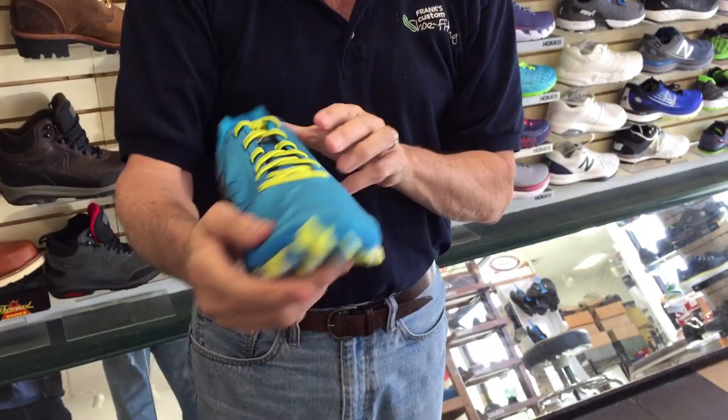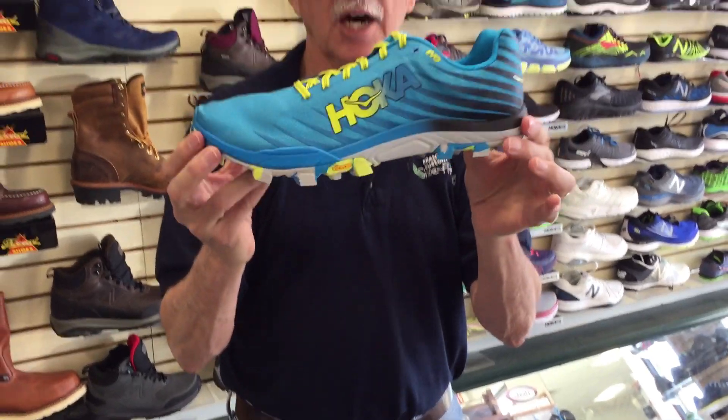It has all the features we need in a good shoe — a removable insole for those who want to wear their orthotics in there, and of course, a nice lightweight polybag upper. The EVO Jaws.